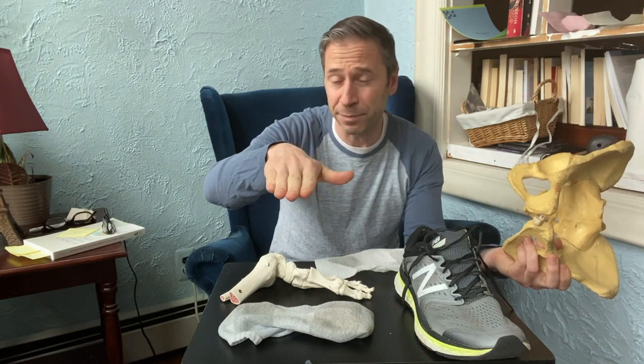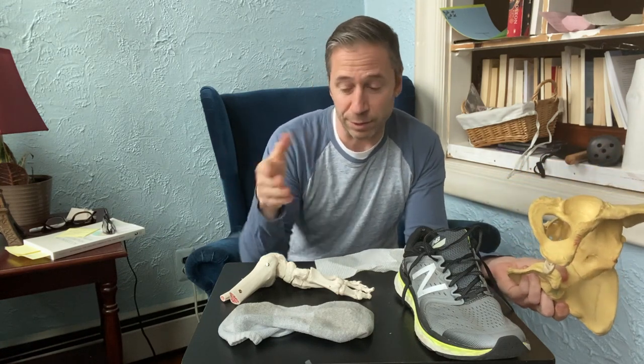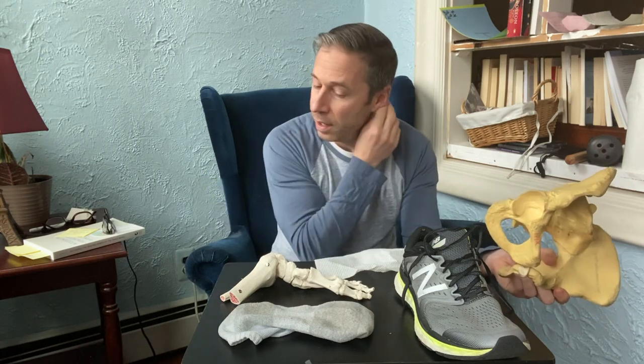Even if the right foot looks pronated — kind of flat — that used to throw me off quite a bit. You could interpret that a lot of different ways. You could say that's a foot that's looking for the ground, a brain that's trying to find the ground, but because it can't feel it, it keeps going closer and closer. So just because the foot actually looks pronated, it's still in a supinated or inverted state of mind.